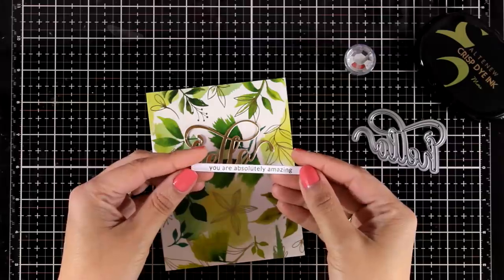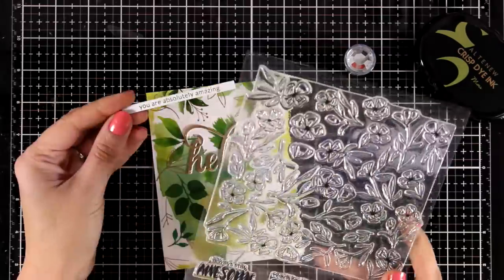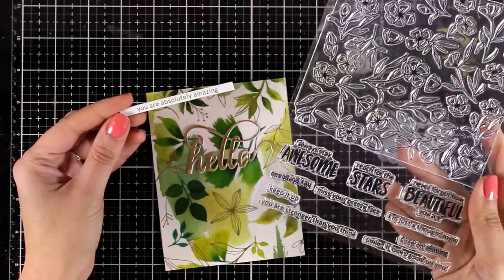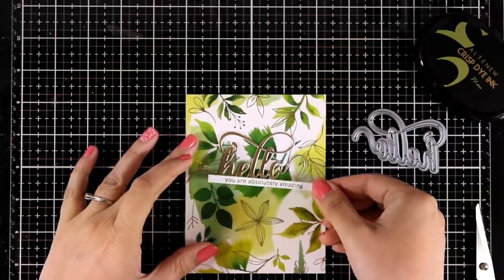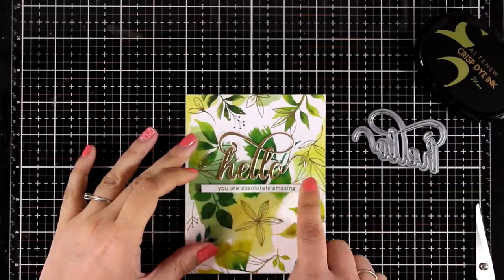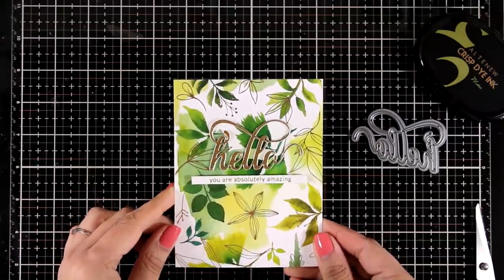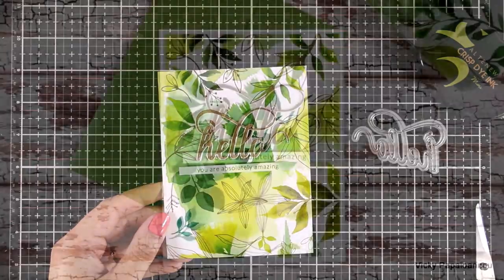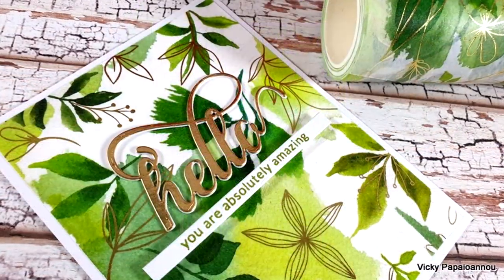To finish off my sentiment I have also stamped one more phrase. This comes from a lovely stamp set with beautiful flowers and sentiments. It says 'you are absolutely amazing' and I stamped that with moss ink pad so it matches the leaves at my background. All I have to do is stick it on top of a standard card that's four and a quarter by five and a half, and you can see here some close-up photos.